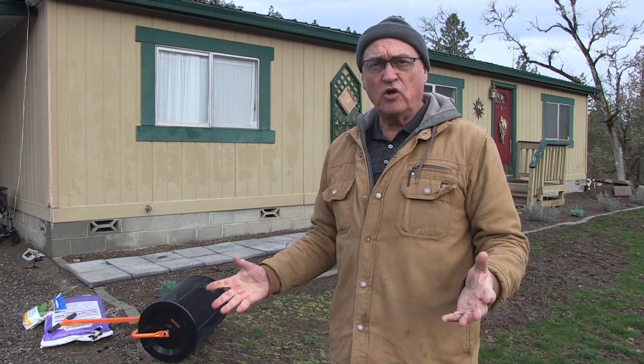Welcome back to Pine Meadows Hobby Farm. I'm your host, Jerry Hanson. We're a frugal homestead tucked up in the Cascade Ranges of the Pacific Northwest.